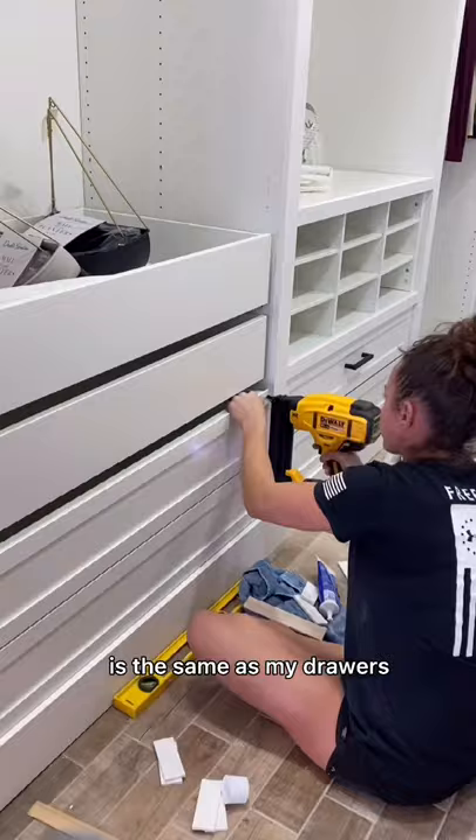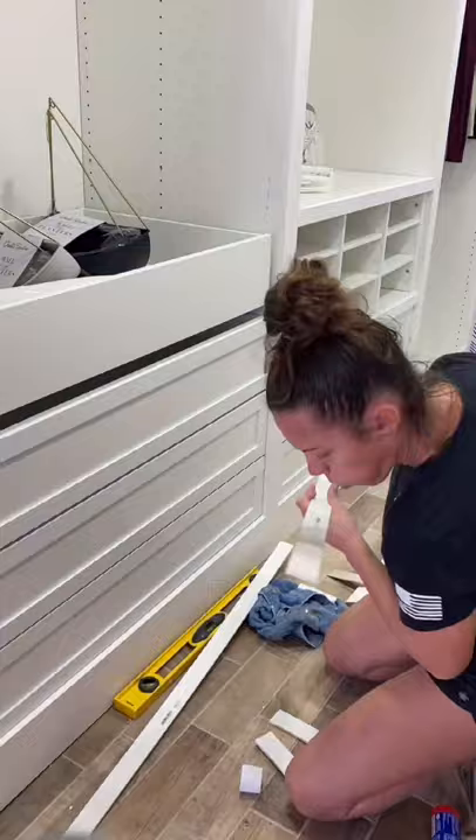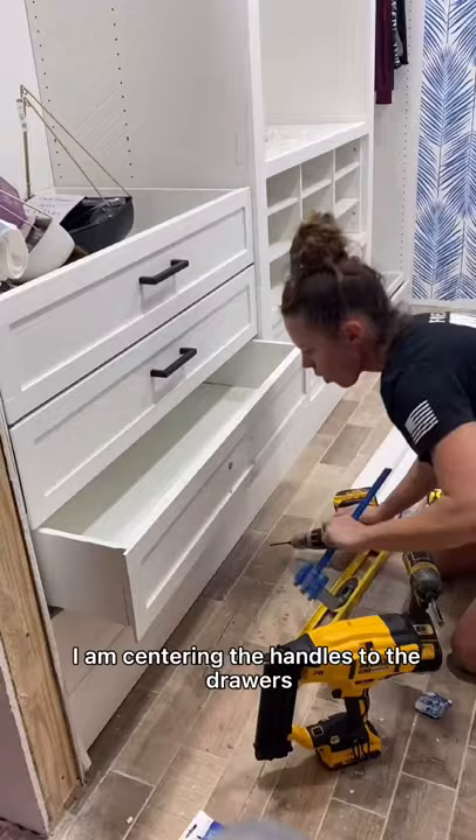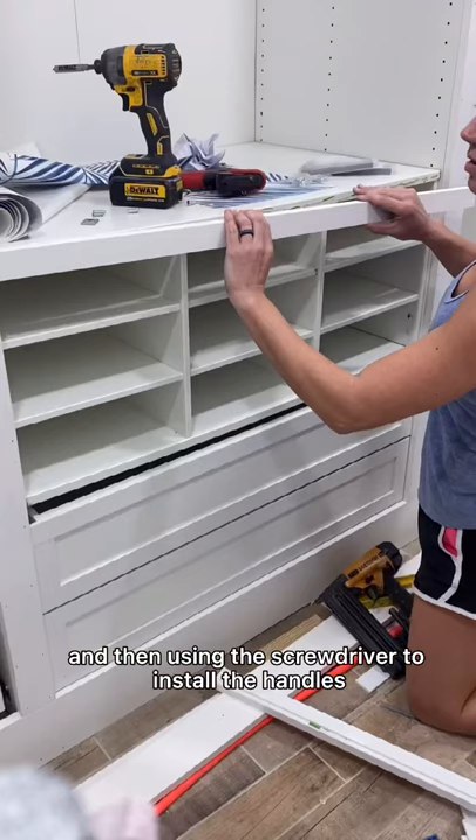I used Power Grab and my brad nailer with 5/8 inch brad nails. Make sure the brad nails you are using are small so they don't go through the drawer. To finish customizing the closet I bought black handles from Amazon. I am centering the handles to the drawers using my cabinet jig, making the hole with my drill and then using the screwdriver to install the handles.